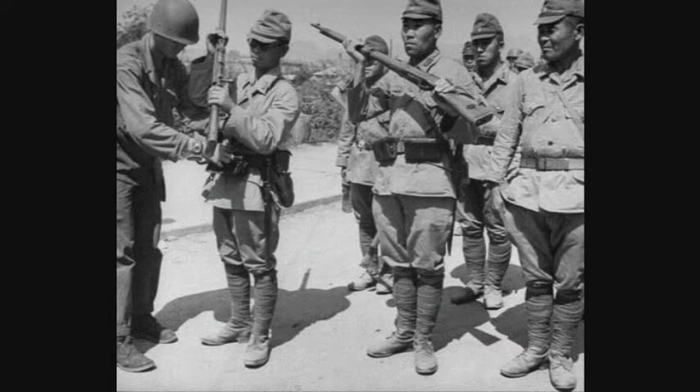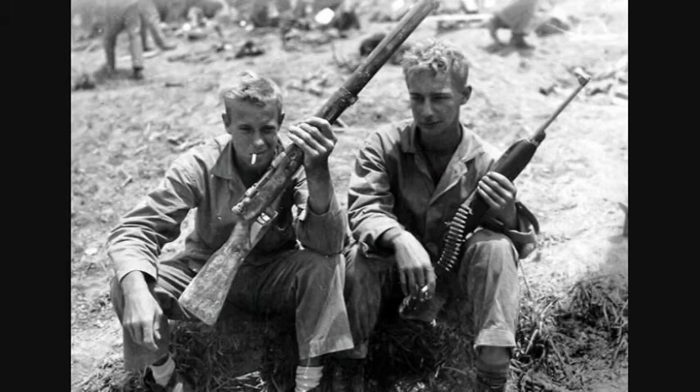Here are a couple of original photographs — one of some Japanese soldiers surrendering their weapons, and another of a US Marine with his trophy. Both pictures show an early war-made Type 99 that would have had those parts from the factory, yet those parts are all missing.